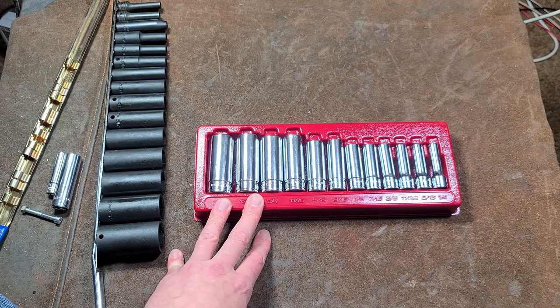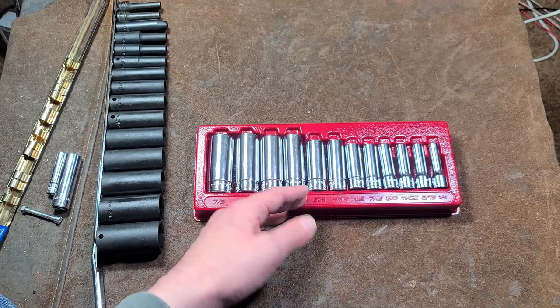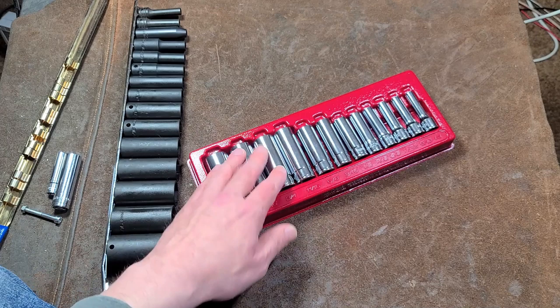Overall the fit and finish is good, but we'll see how soft they are and how badly they get dinged up and rounded out. The 2.25-inch shorter sockets may also end up being a real frustration — it just seems odd given that the impact sockets are a regular 2.5-inch height as you'd expect. Anyway, that was my quick review of the Harbor Freight Icon chrome sockets.